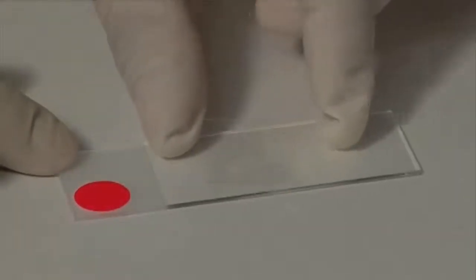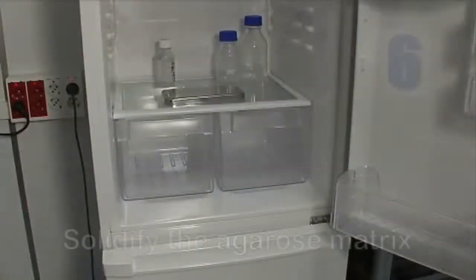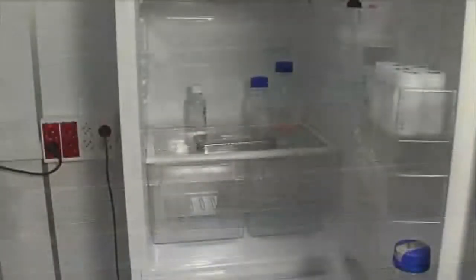Make sure to avoid the presence of air bubbles. Place the slide on a cold surface such as a metal plate and introduce it in the fridge at 4 degrees for 5 minutes so as to solidify the agarose gel.